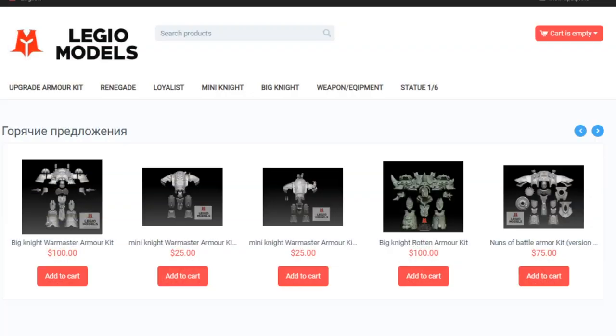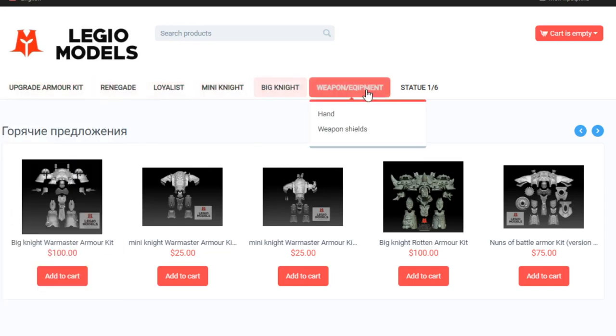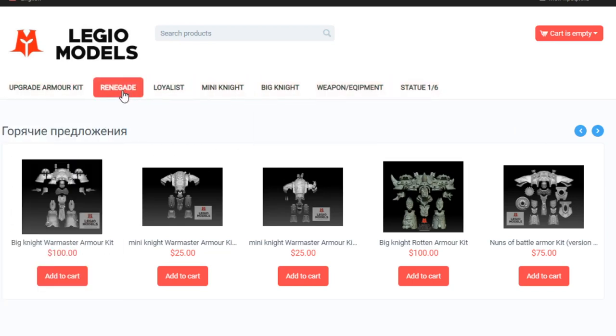Let's jump over to their new-ish website, legiomodels.com, and show you some of the stuff we're going to have on the paint bench today and give you a look at how it actually interfaces with the physical plastic Knight itself. Here it is — legiomodels.com, it's actually been redone already. It takes about two weeks to get in once they ship, but it comes pretty quick and it's mostly trackable through customs here in the States.